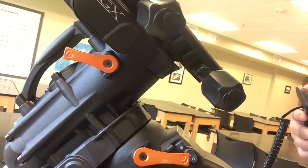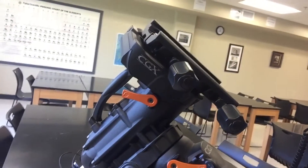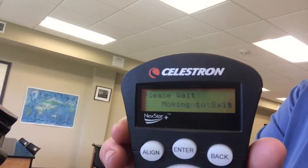The problem is: you turn on the power button and the hand controller says 'CGX ready' and 'ready for alignment.' Whenever you hit the power button it should go to the home sensor on the right ascension and the declination axis. It is moving the right ascension axis, getting it straightened up, but that's all. It does not move the declination axis — it sits there and scrolls like it's doing something, but it's not.